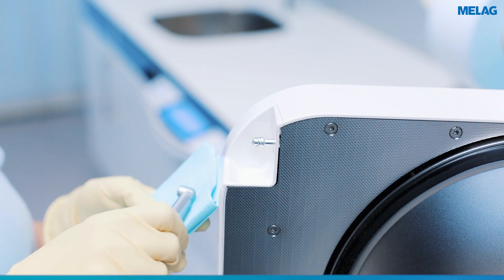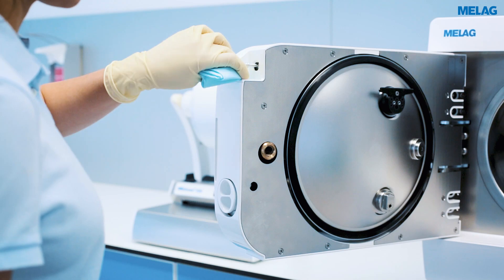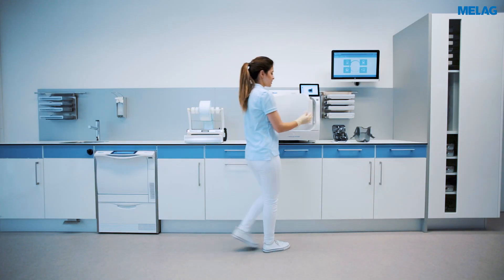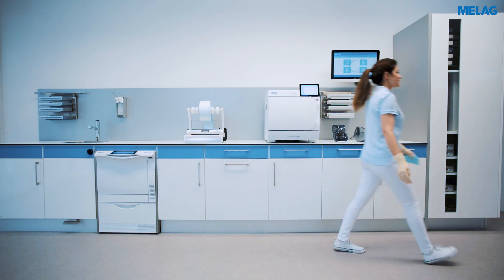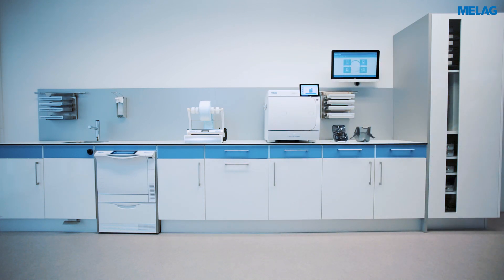You can clean the nozzle and the collecting tray with a dry and lint-free cloth. Finally, deactivate the chuck care function, either via the display or by closing the door.